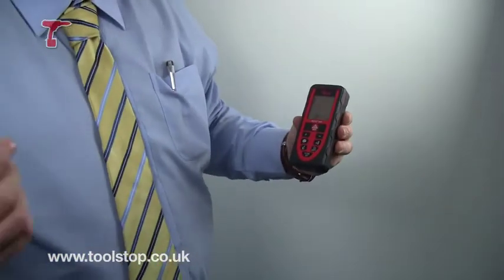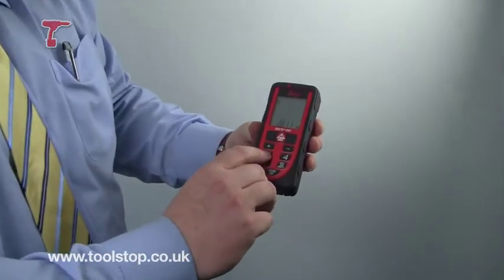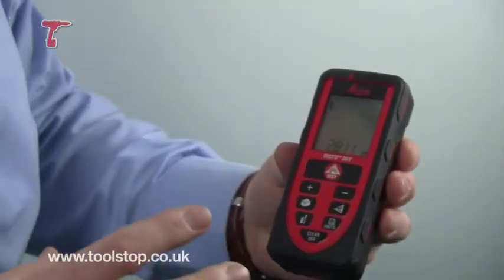Also, for estimators who want to see the size of the room, you can use this button for the cube meterage. So you would obviously do the length, the breadth and the width, and that would give you the volume of the room.